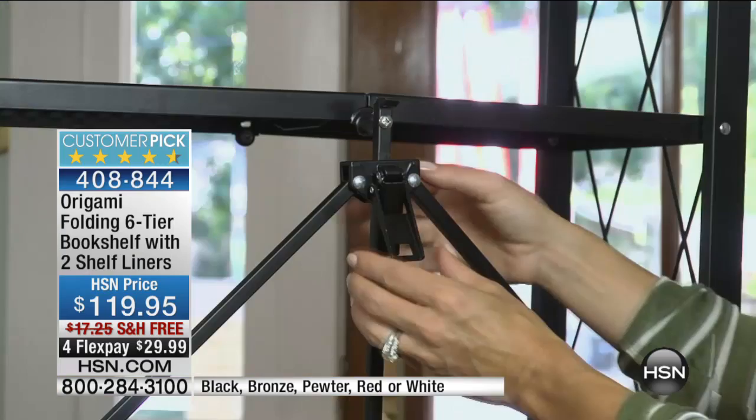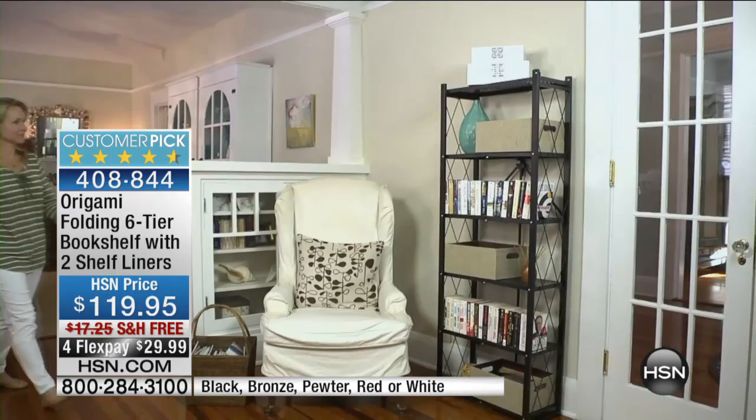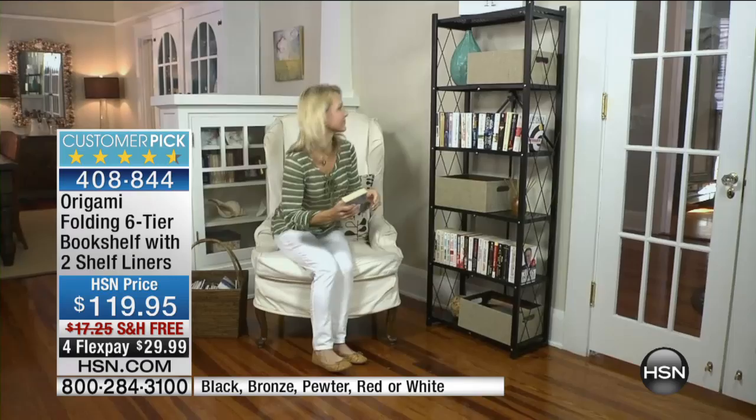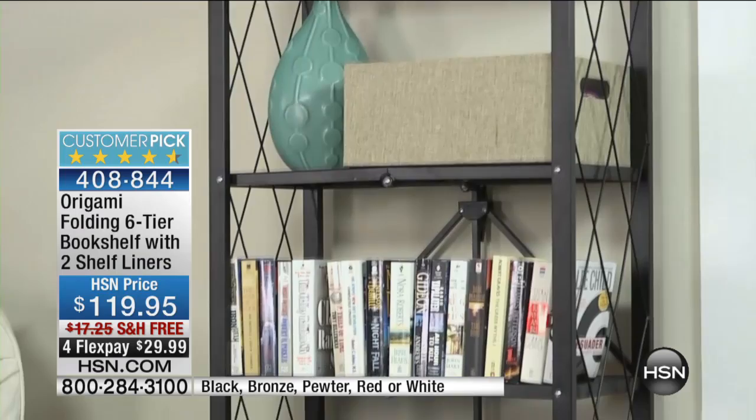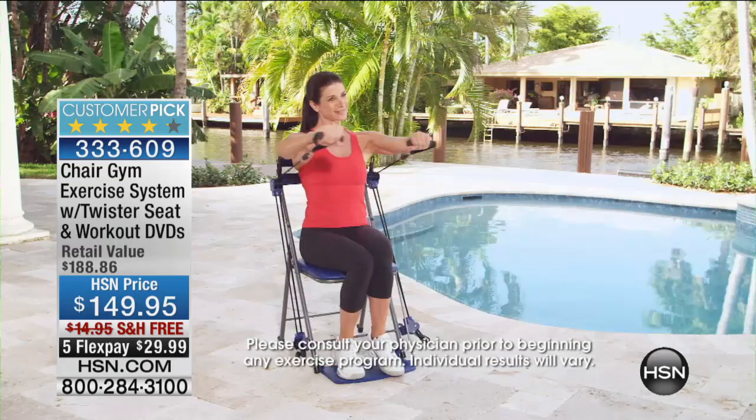Let me tell you what's coming up right after the Monday Night Show. Stick around because we've got a great evening in store, including the Origami. Do you know there are over 500 reviews and the vast majority are perfect five stars? Because Origami's smart, it works, and it's well built. We have free shipping tonight and four flex pays for tonight only. Also coming up a little bit later: imagine being able to sit and get fit. By sitting, you can do 50 different very effective exercises on our chair gym. Free shipping, five flex pays.